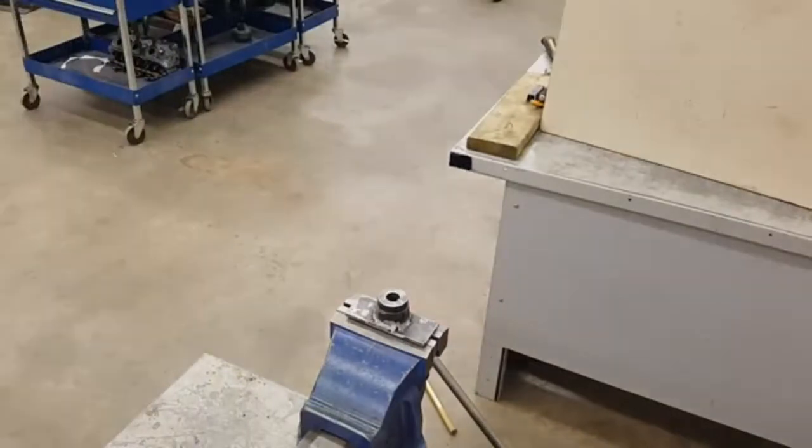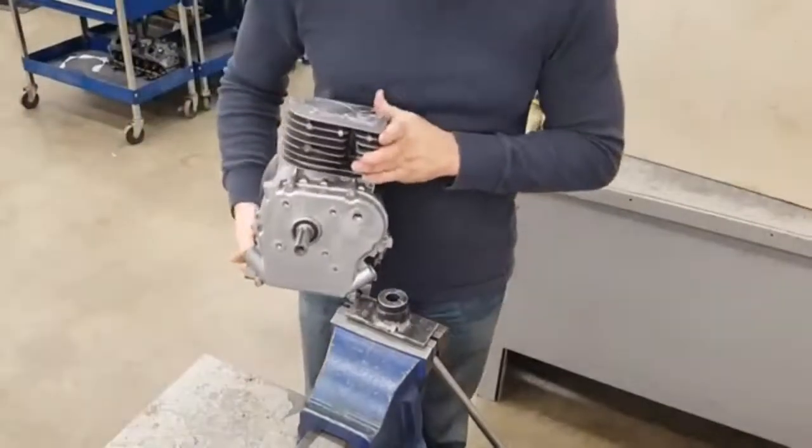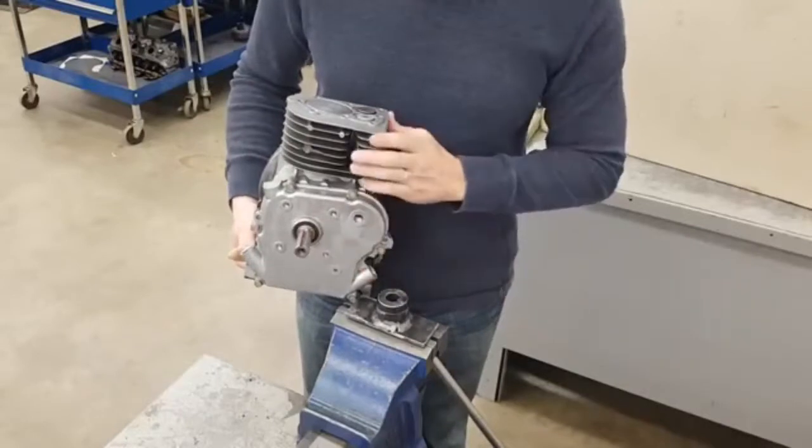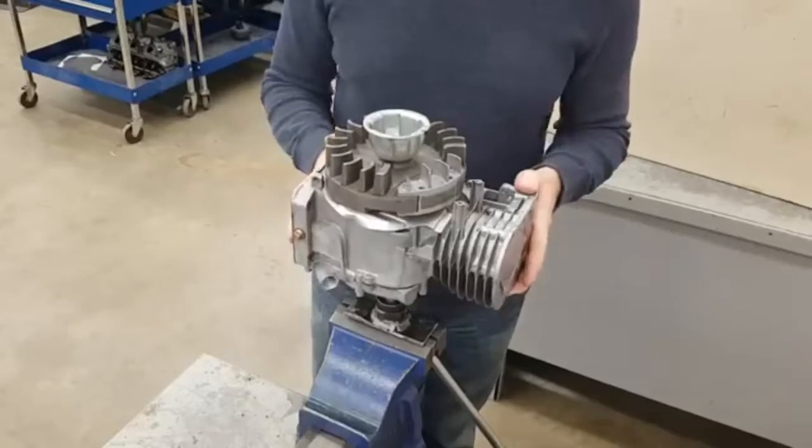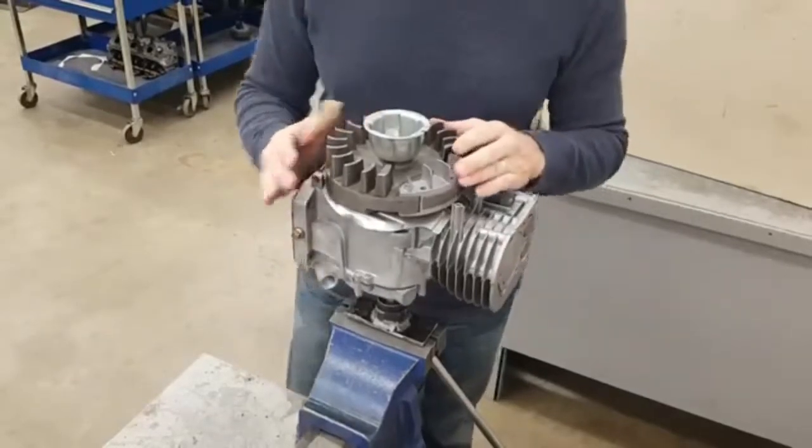Then you'll go grab your engine. You can see on the end of the crankshaft there's a slot cut — that's called a keyway — and that tab slides in with your engine sitting right on top of there.